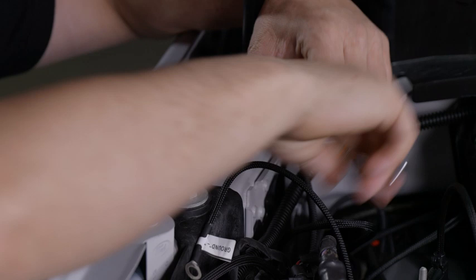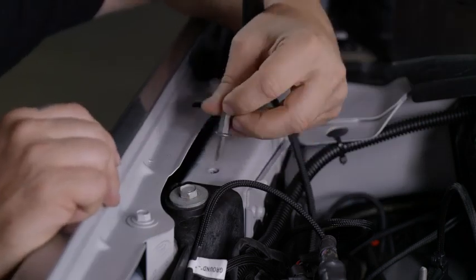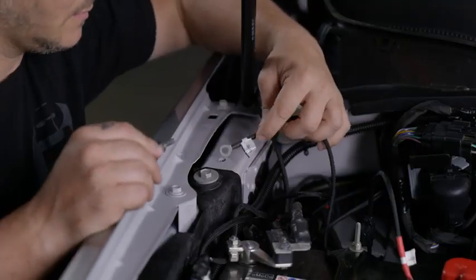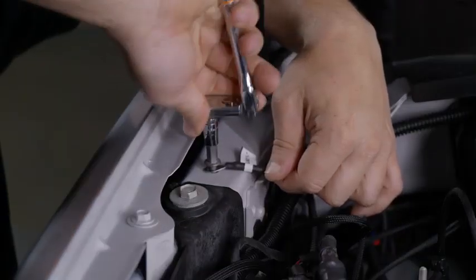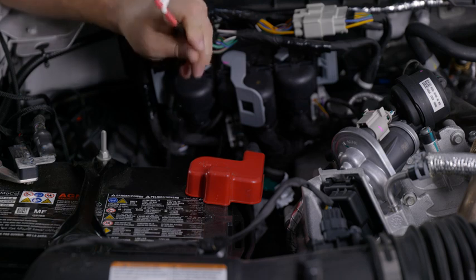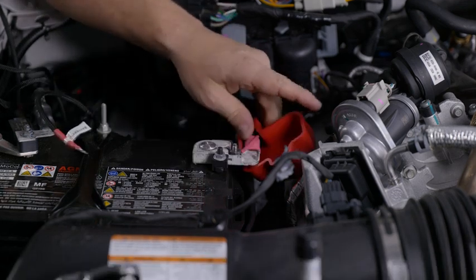Now you can connect it to the second light that you installed. The last two wires are the negative and positive wires — start with the negative. You can install it however you want, but install the ground wire, then grab your positive wire and connect it.